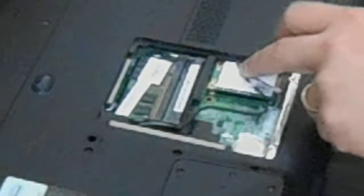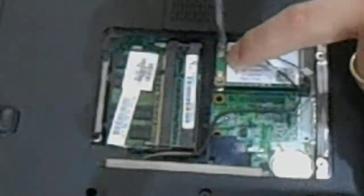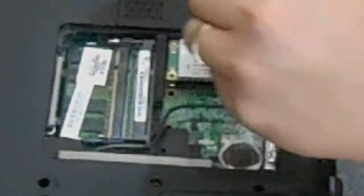Put in the new wireless card, then put your two screws back in.